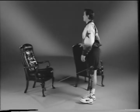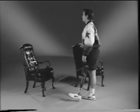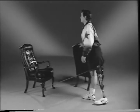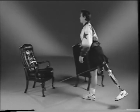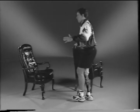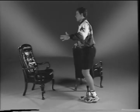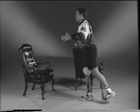Stand facing the chair with a theraband tied around your prosthetic leg. Move your leg behind you while maintaining correct posture. Do ten repetitions slowly. Now place the theraband around your sound leg and move your leg behind you, maintaining correct posture while doing ten repetitions.